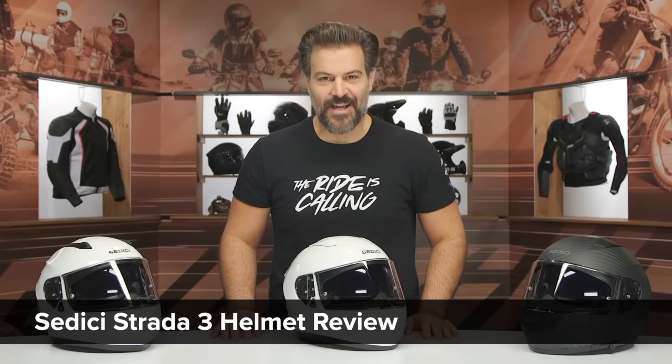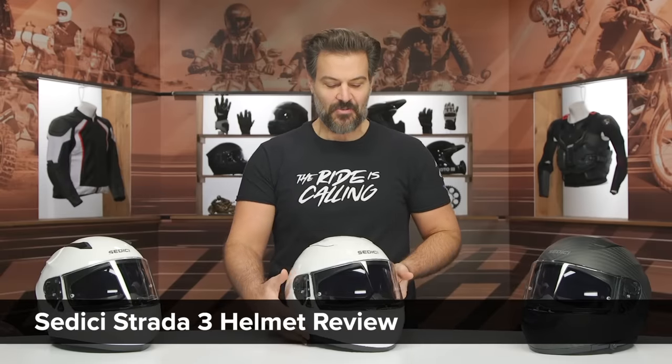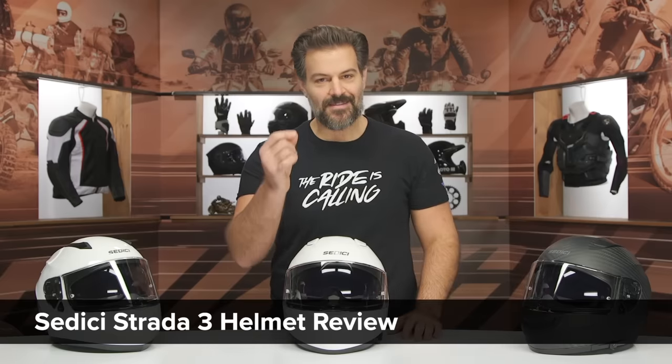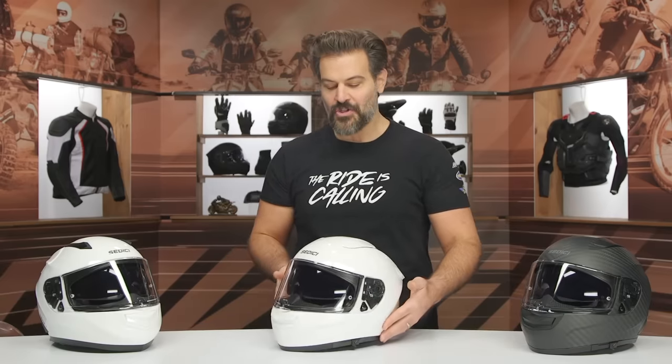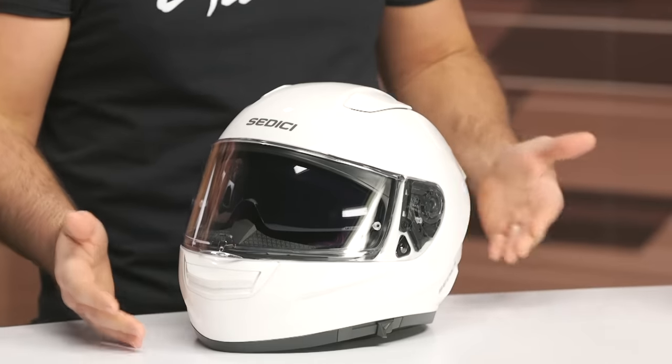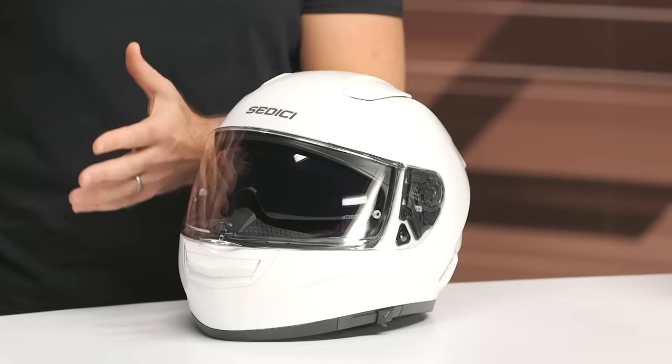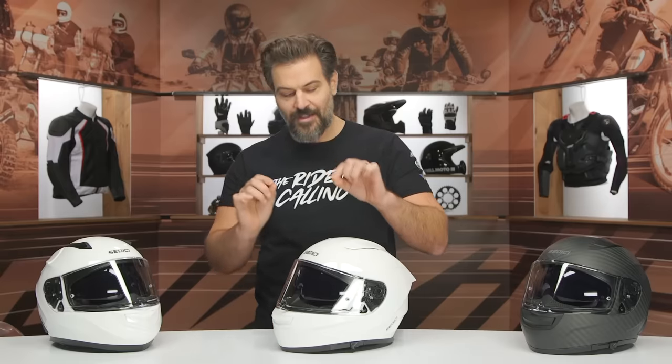Spurge here, and in this video we are going to break down the new Sidi Strata 3. So how do you change one of the best-selling helmets on the market? Very carefully. As we walk through all the changes that the new Strata 3 is going to get, you'll notice that it is not about a ground-up redesign of the Strata 2, but rather refinement is the name of the game. You'll see a lot of key areas of refinement versus a ground-up sweeping change.